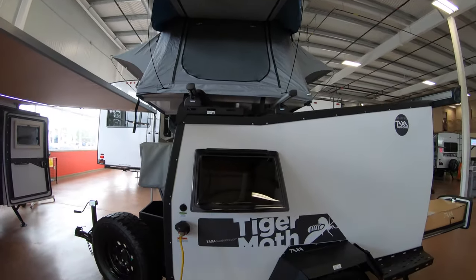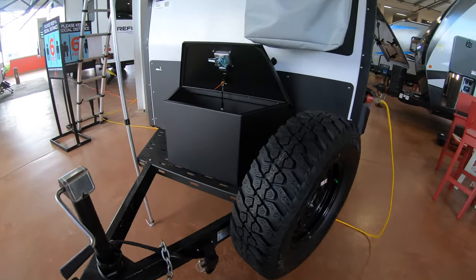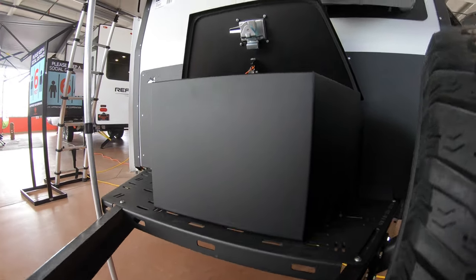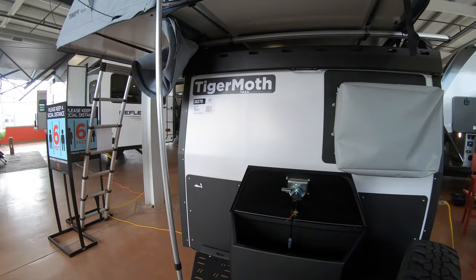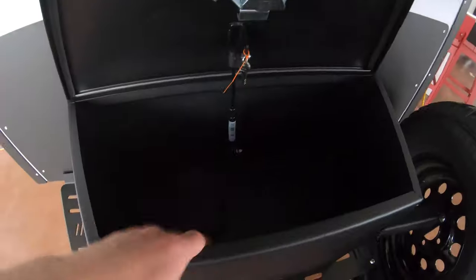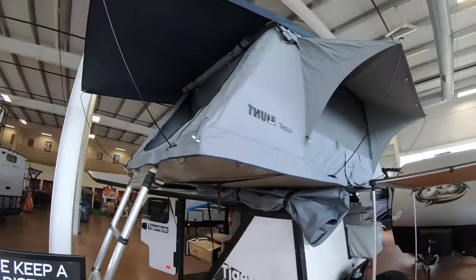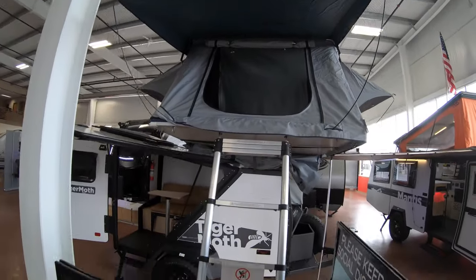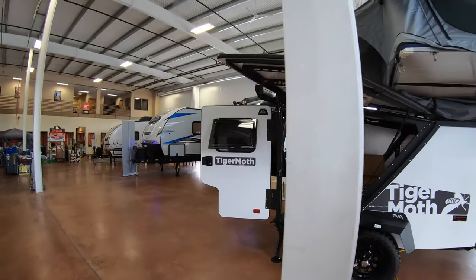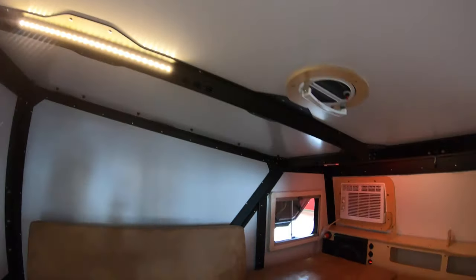Coming around the front, you'll notice there's a spare tire, which is a must with something like this. When I look at this unit, it's really a couple thousand pounds at best, so just about anything can tow it. Here's that air conditioner I mentioned. There's also a nice metal storage box up here, and of course you've got the tent up top — you could sleep a couple up there. The ladder comes all the way down; we've got it blocked off right now.